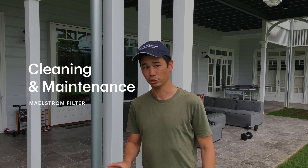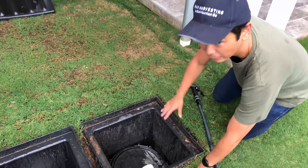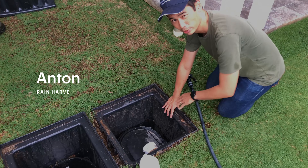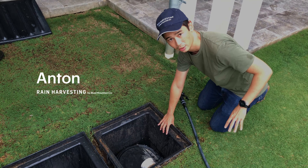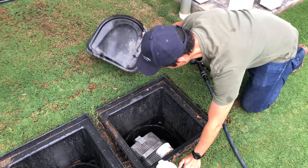Hello, today we're going to show you how to maintain your Maelstrom filter. We're going to show you the version today with the steel filter, so we're just going to teach you how to clean it. Our Maelstrom is mounted in a pit — yours might be in a pit, it might be on top of a tank, or it might even be on a wall. But ours is in a pit, so I'm going to remove our lid.